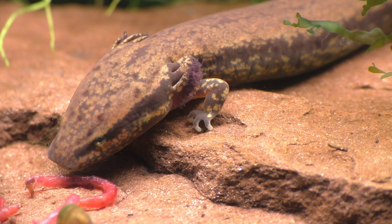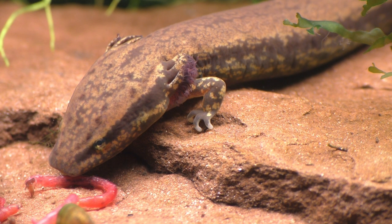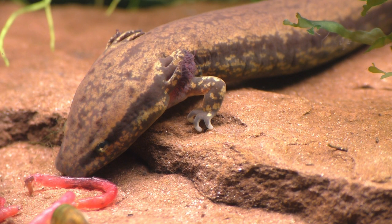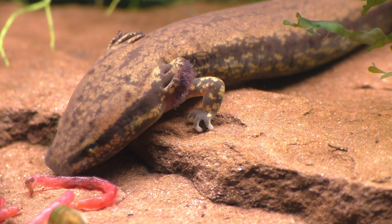Mud puppies are carnivores, and in the wild they have a diet that consists of small crayfish, insect larvae, fish eggs, leeches, worms, snails, and the occasional fish.